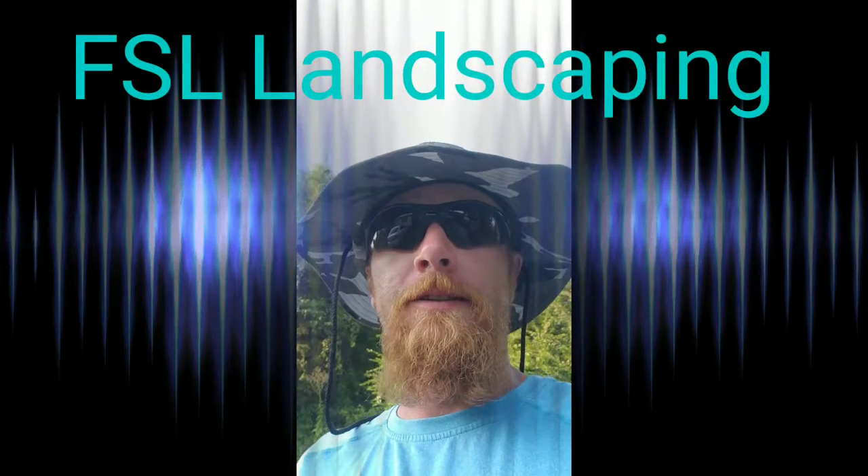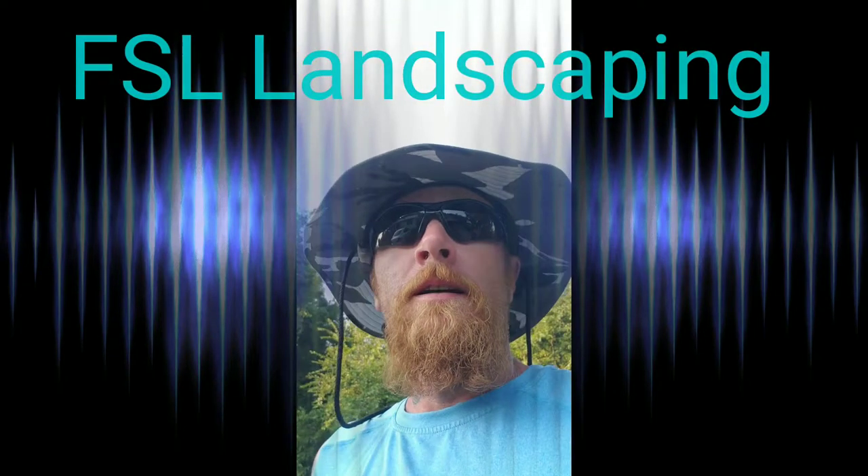What's up YouTube, Eddie here with FSL Landscaping. Didn't get a chance to film this morning, but I went and sprayed a couple of yards. You want to try to beat that heat — you don't really want to do these treatments on your yards at anything above 85 degrees. It's just not safe; you can actually do a lot more damage than good.